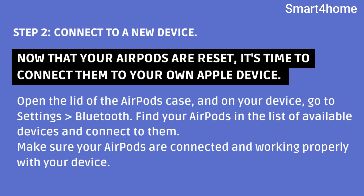Step 2: Connect to a new device. Now that your AirPods are reset, it's time to connect them to your own Apple device. Open the lid of the AirPods case and on your device, go to Settings then Bluetooth. Find your AirPods in the list of available devices and connect to them. Make sure your AirPods are connected and working properly with your device.